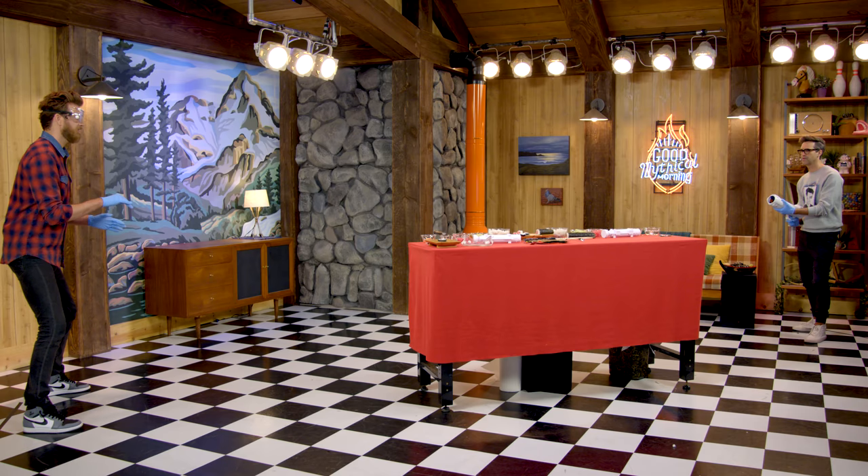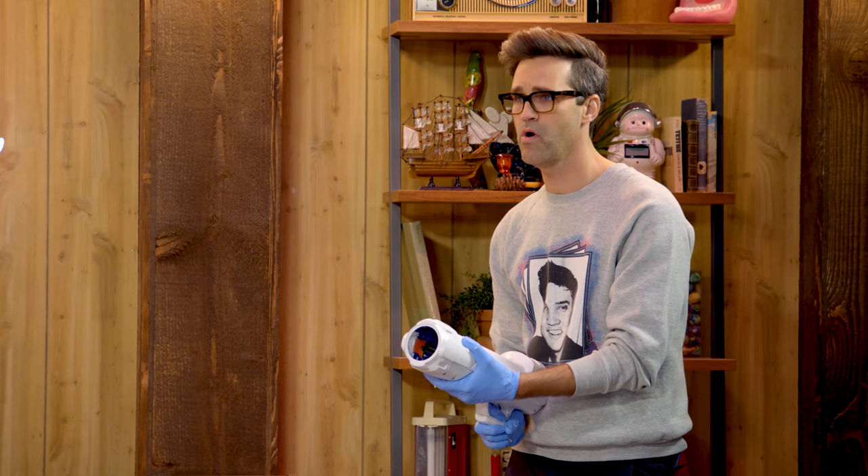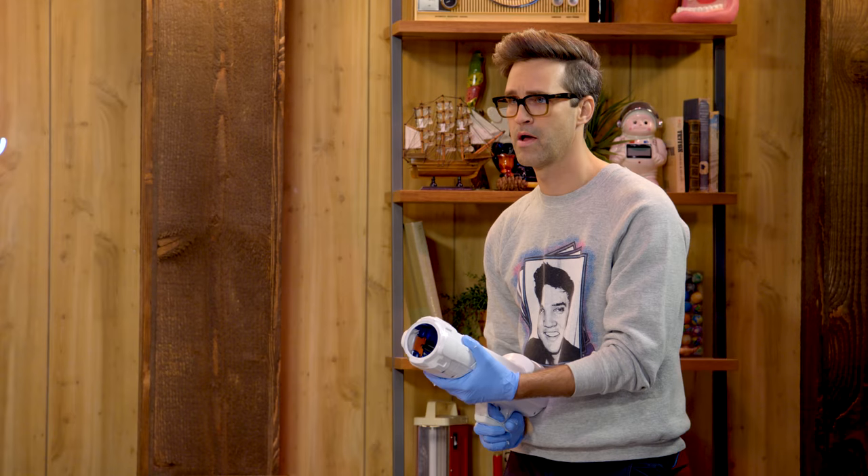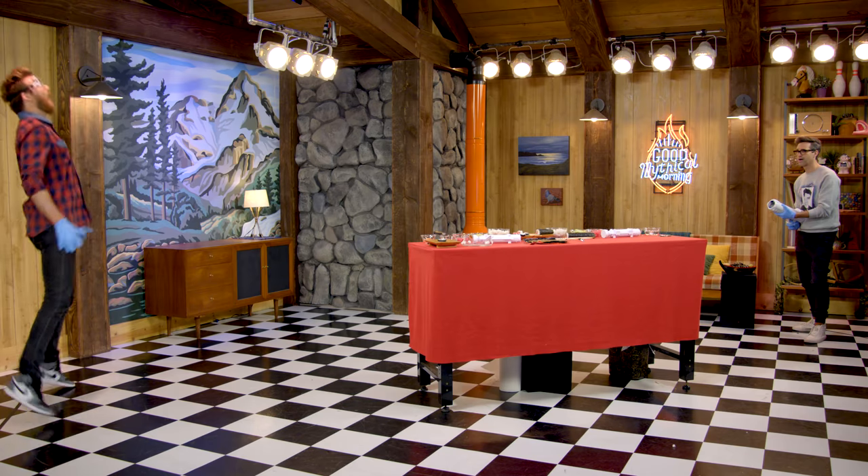Come down a little bit. Down a little bit more. Up just a teeny bit. Down just a little bit. Whenever you're ready. Oh, that was a little high — too high! Let me try again. That was a little low!